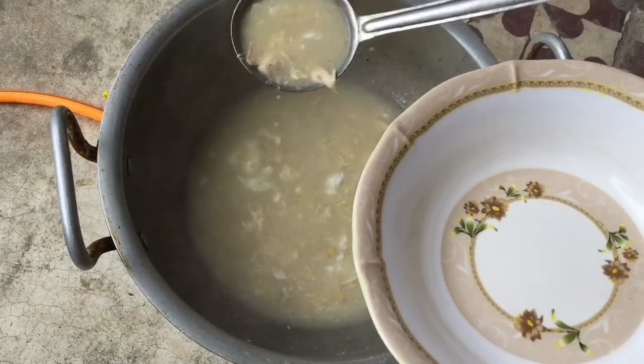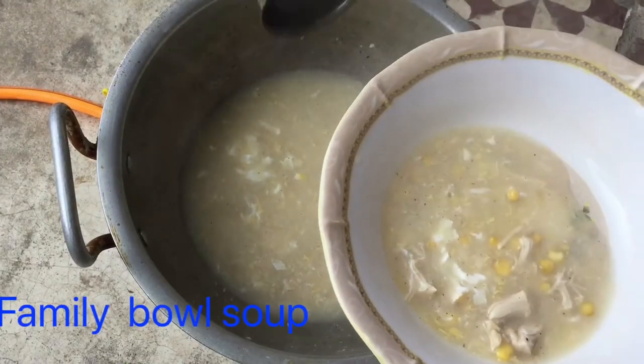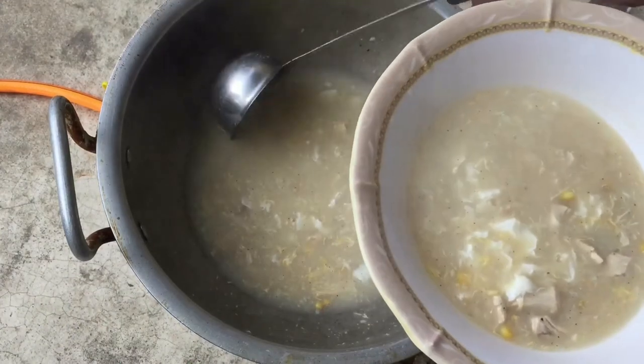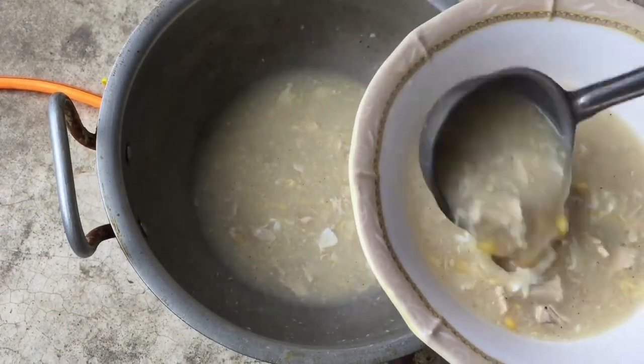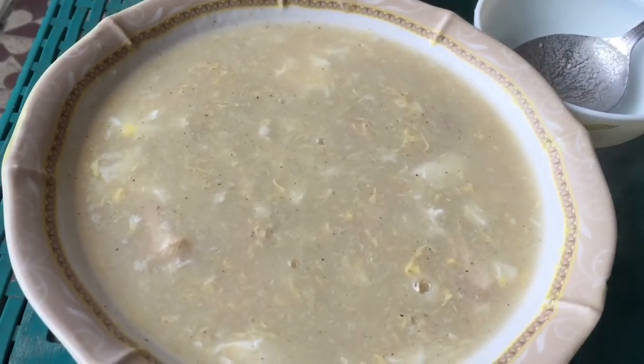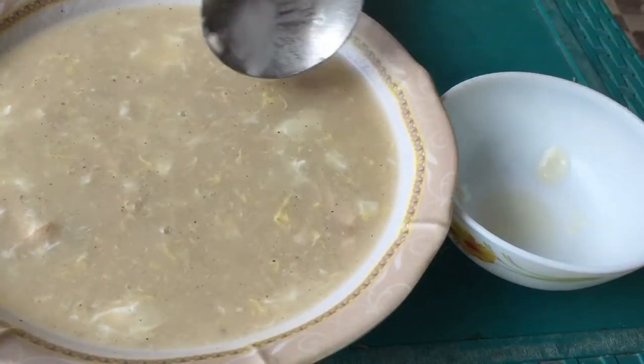Look how nice the soup is. I have brought it into a bowl — it is a family bowl. It serves 4 to 6 people. Now I am going to pour it into a bowl.